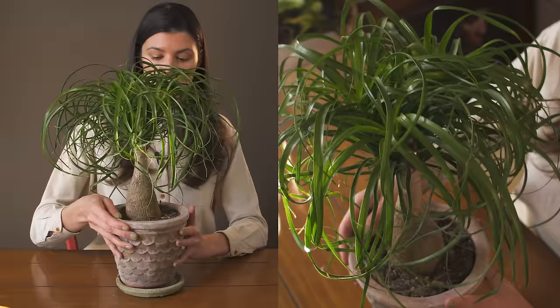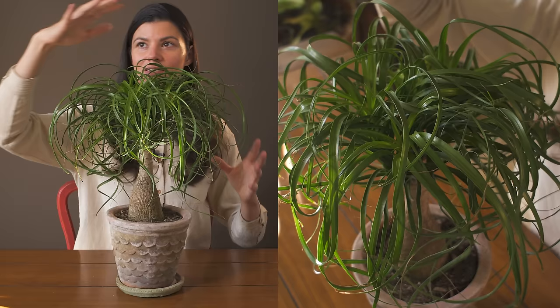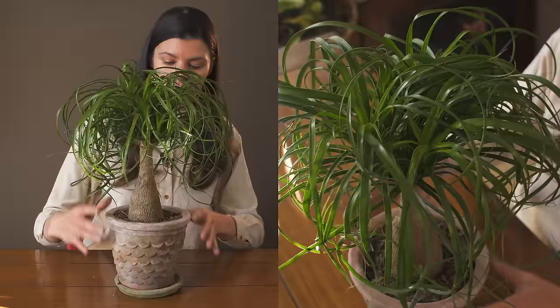This is a plant that gets really beautiful flowers on top, but I've actually never seen them on a house plant. It looks a little bit like pampas grass — you want to put your hand over the top of it — and it has this really light, fluffy, yellowish look on top which is really beautiful.